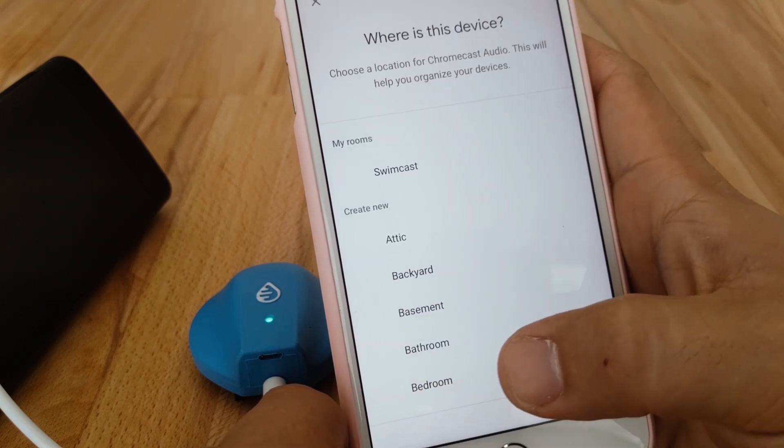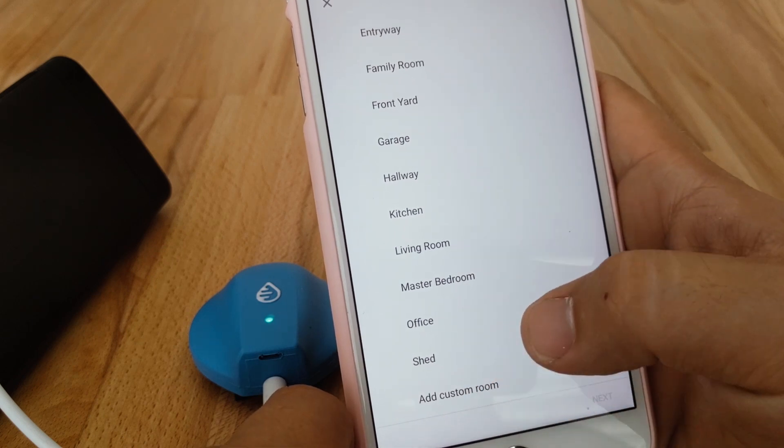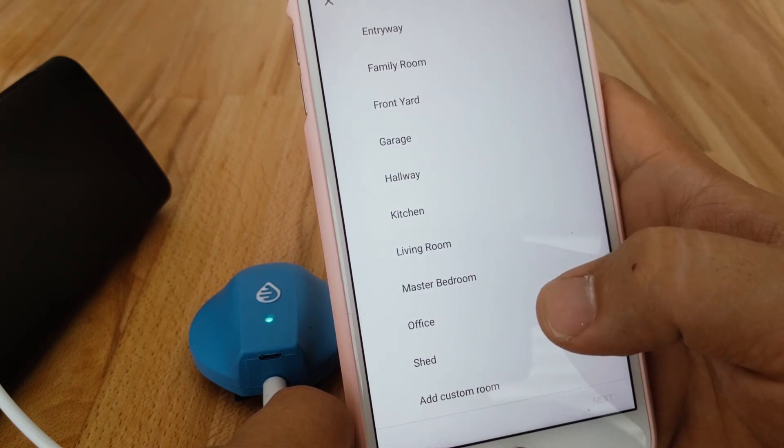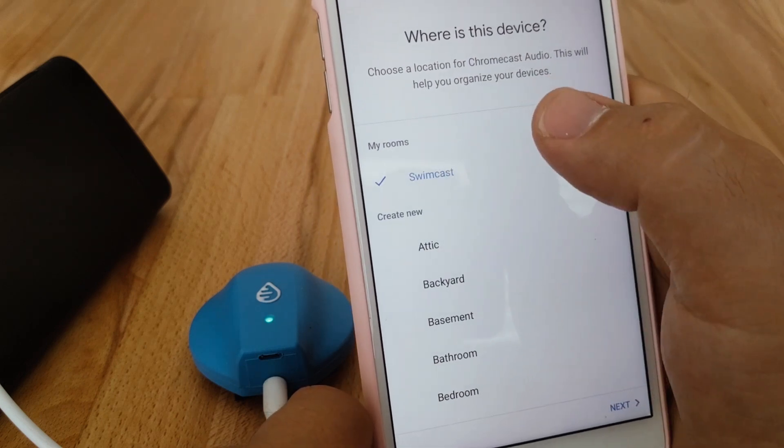It will ask you a few questions you can opt into. You can name it whatever you want. You can go to Add Custom Room and name it — I would name mine 'Gabe Swimcast,' or we can just call it 'Swimcast.' We've added this room earlier, so we'll use that.